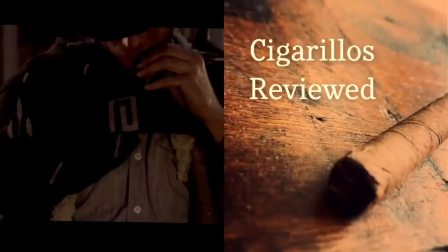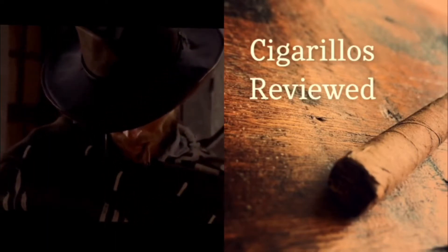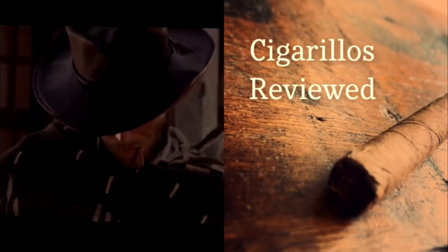Hi, I'm Tony Potter. Welcome to another Cigarillo Review — Cigarillos Reviewed by Tony Potter.